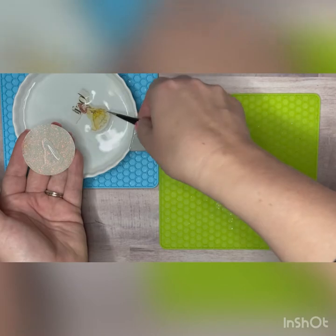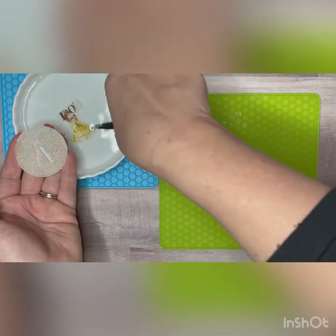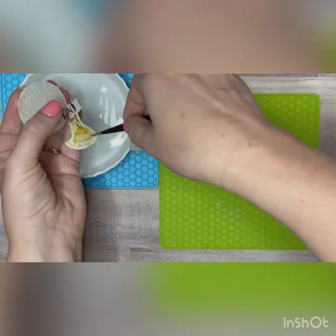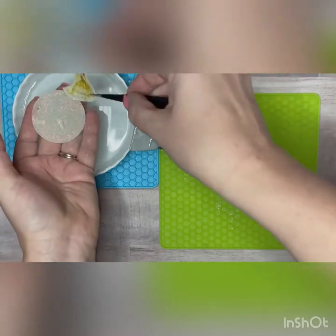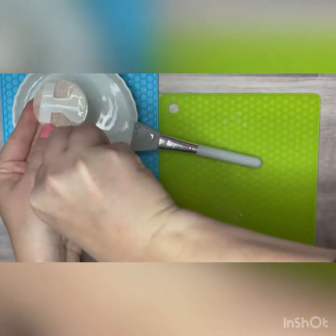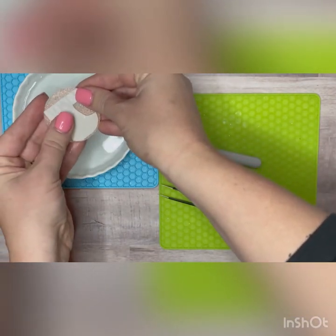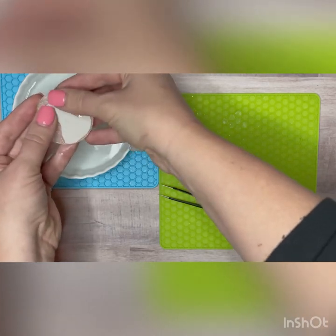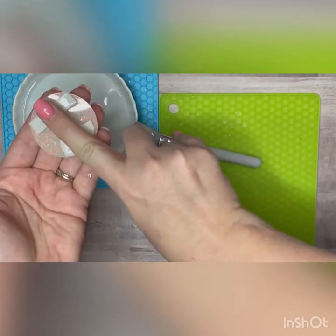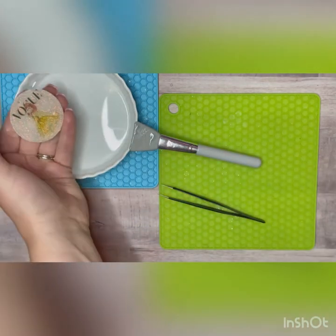So I printed my designs backwards — I reversed them, you can see the word is backwards. I do this on purpose. Now I've played with it too much and it's curling, so just flatten that out real fast. I'm going to flip it over face-down onto the blank, get it centered up where I want it, and smash it down nice and tight. Then press down, push, and wipe away the backing. You can see the image is on there.